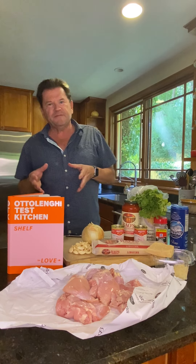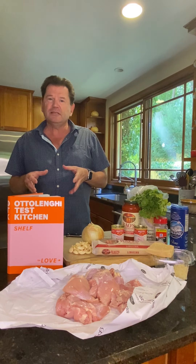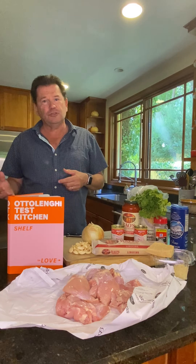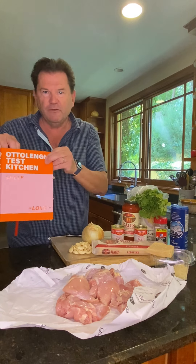One reason I'm really enjoying my 52 and 22 cooking challenge is that I not only get to cook all around the world with different cultures and flavors, but I get a lot of cooking philosophy as well, like this cookbook by Yotam Ottolenghi, which is called Shelf Love.